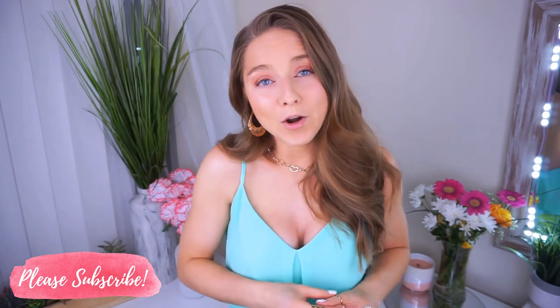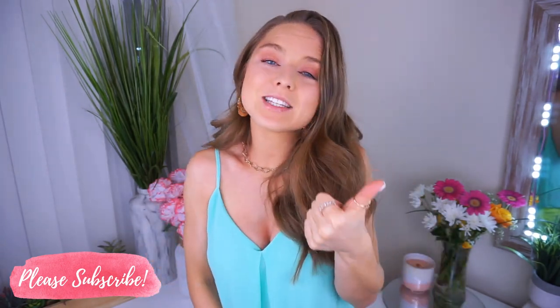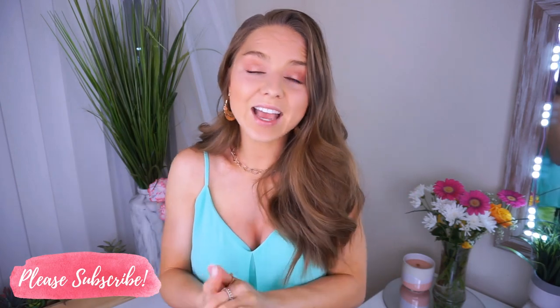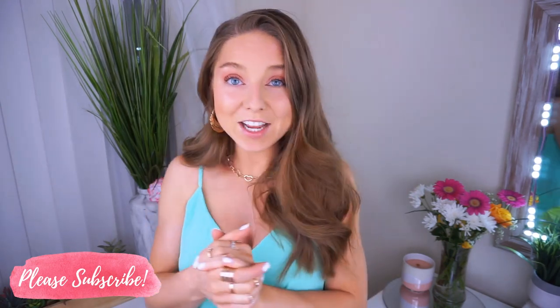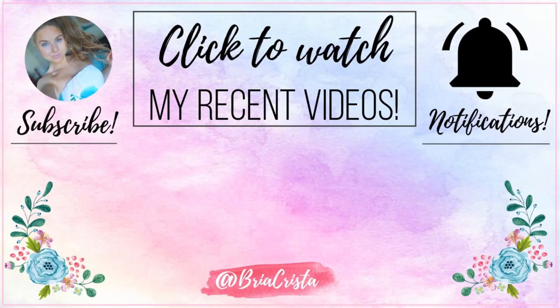I'm so excited — I know we can get there, but I definitely need your help. Like this video if you want to see more like it. I love you guys. I upload about four to six days a week. I will see you tomorrow or the next day in a brand new video. Love you. Bye!